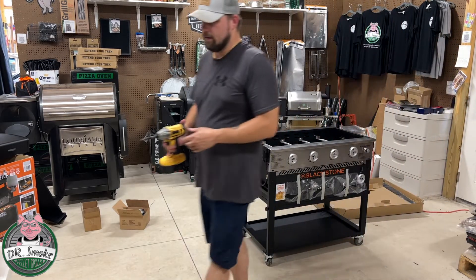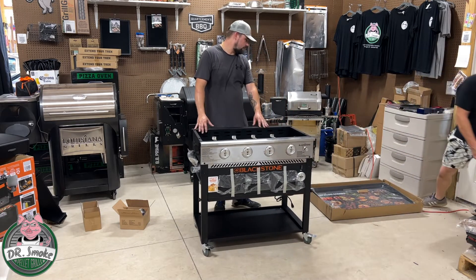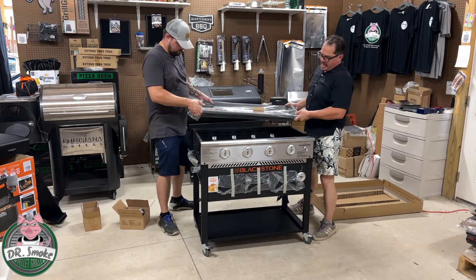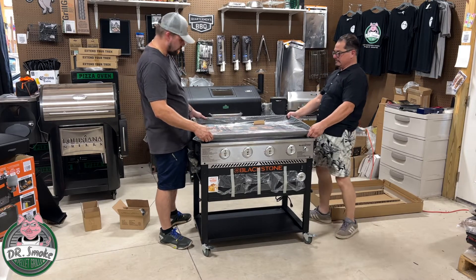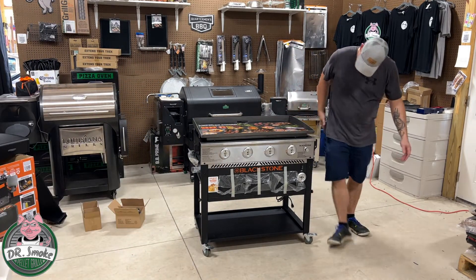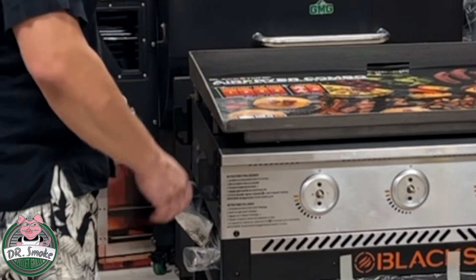The next thing we're going to do is put the griddle on the griddle. Where's the griddle? There it is — look at that griddle, and it's heavy too, oh it better be heavy. You'll see there's slots on the top — all over metal. These holes are kind of oblong. It does have a locking mechanism on the bottom of the bolt — as you slide it back it locks in place. The back doesn't lock, only the front locks.